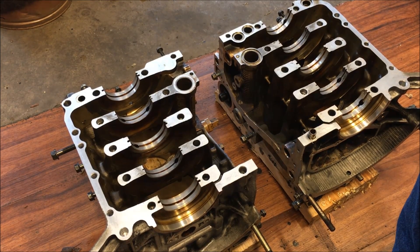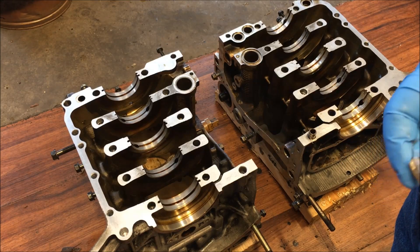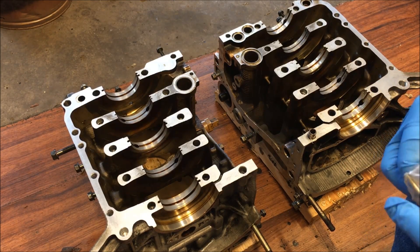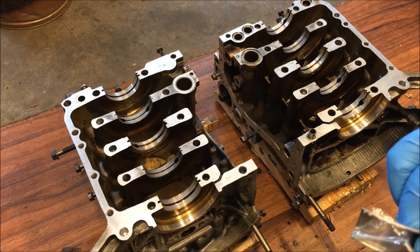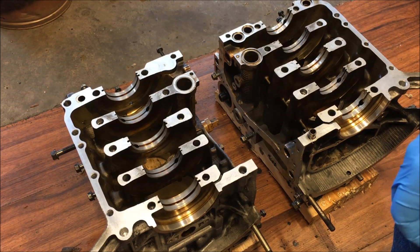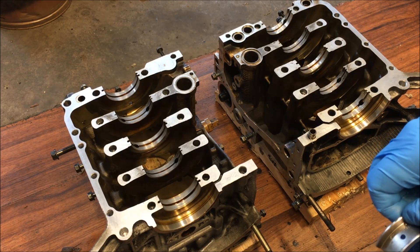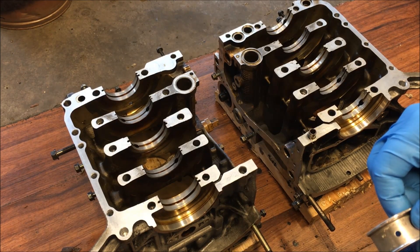Loading bearings in your case is just the same as doing all your rods. Make sure you lube them up properly and get all your tangs in the right place. On these motors — these are the older generation of the EJ motors, this is an EJ22T — the thrust bearing is in the center.